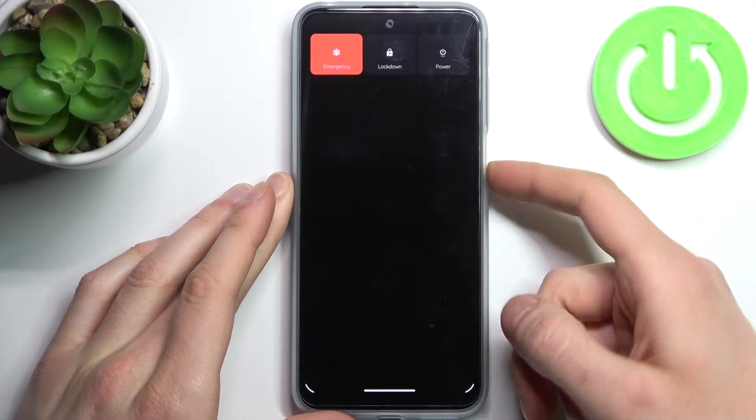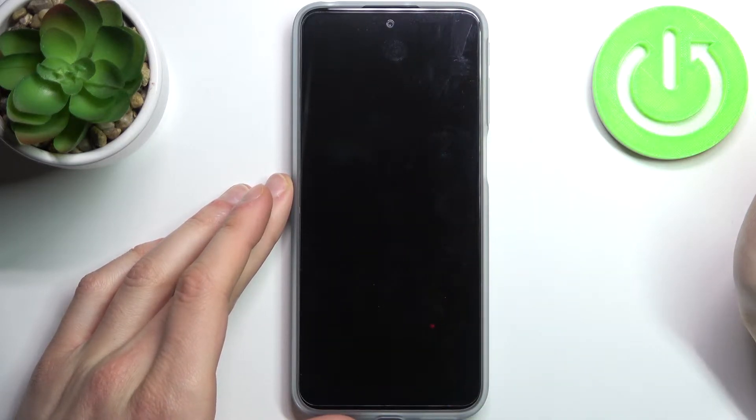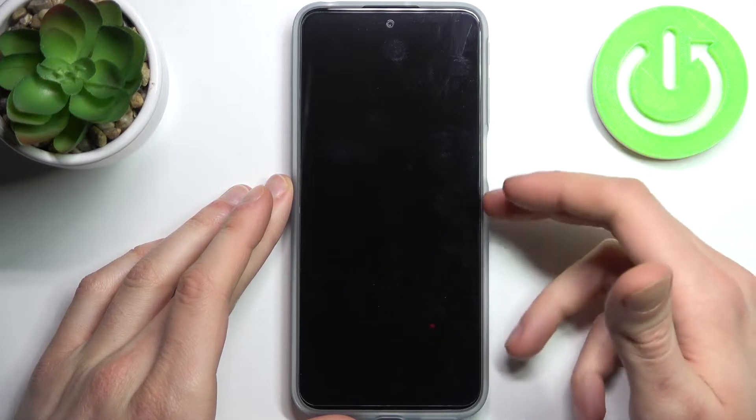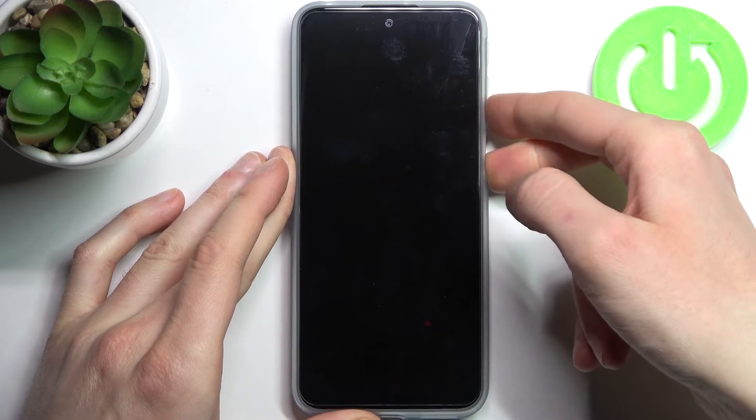First, you have to turn off your device — power off. After it turns off completely, you have to hold down a combination of keys: the power key and volume down at the same time for a couple of seconds, like this.